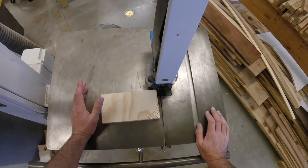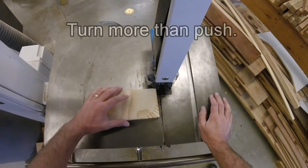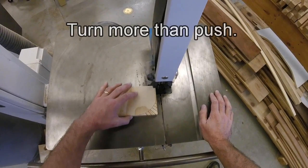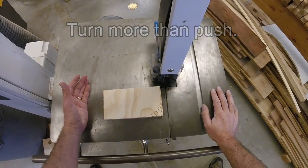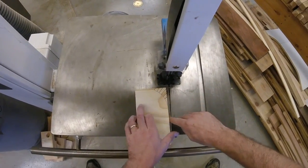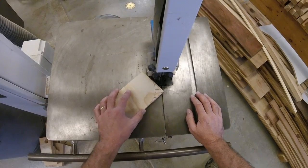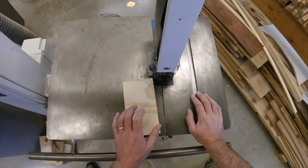Now that we have our relief cuts made, the very last thing we need to do is cut the curve. When you cut this, you're going to rotate more than you push. If I just push this through, it's going to cut a straight line. So before you even begin your cut, take a look at what you have. You're going to start on this tangent here and you'll end on this tangent here. So when you make your cut, it's going to look like this. Notice the board barely moves forward as I do it.